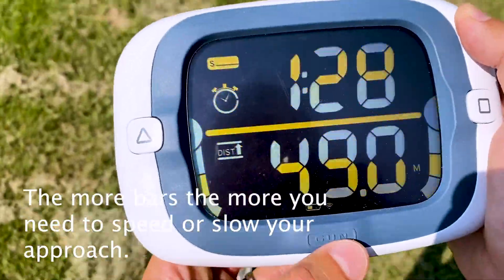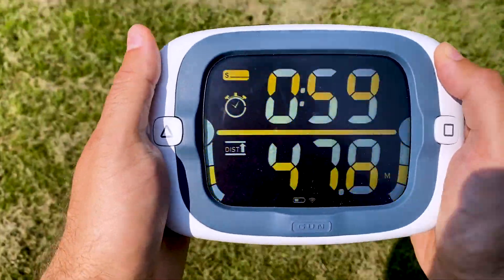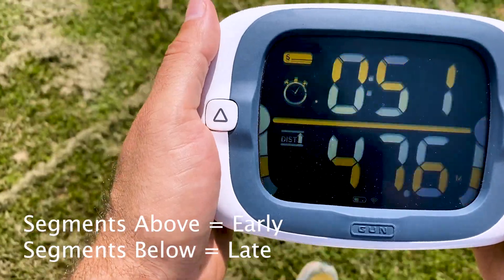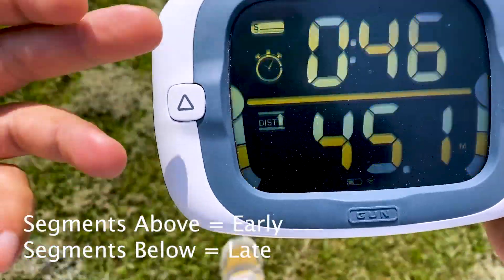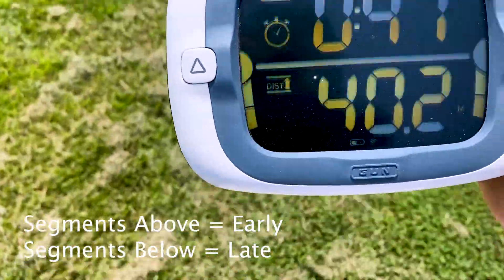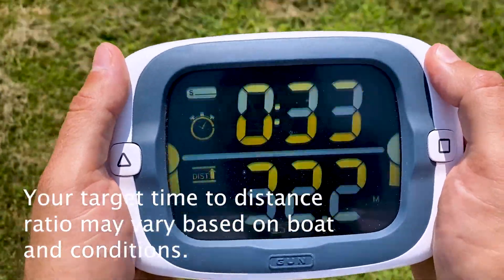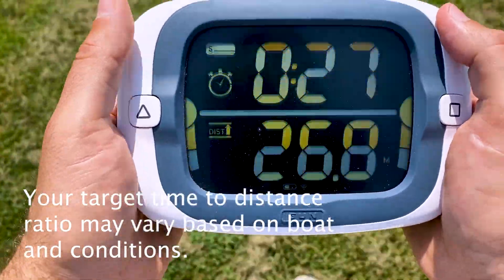At one minute thirty we'll sink down again just to kill 30 seconds off the clock. Here we are inside of a minute, 47 meters. We'll start making our final approach — we're at a pretty close to one-to-one ratio of time to distance, and that can be pretty good in a lot of boats. Melges 24s, J70s, sport boats of that size use a one-to-one ratio a lot.